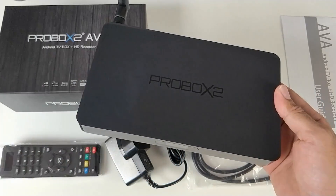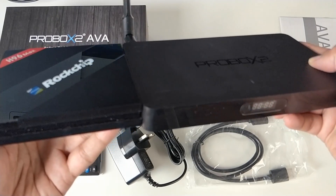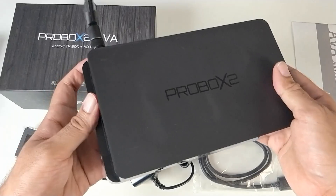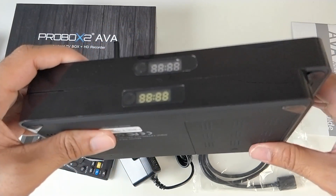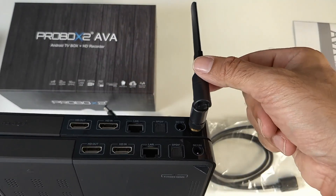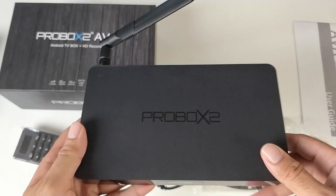A very nice design and build quality by ProBox2 as usual. To give you an idea of the size, I'm bringing in the H96 Max for a side-by-side comparison — in thickness they are the same. I'm also briefly comparing it to the Beelink C1, which looks very similar. The ProBox2 is actually slightly bigger because it has a high-gain Wi-Fi antenna, whereas everything else — specs, ports — is the same. I'm expecting to see a better Wi-Fi connection from this model.